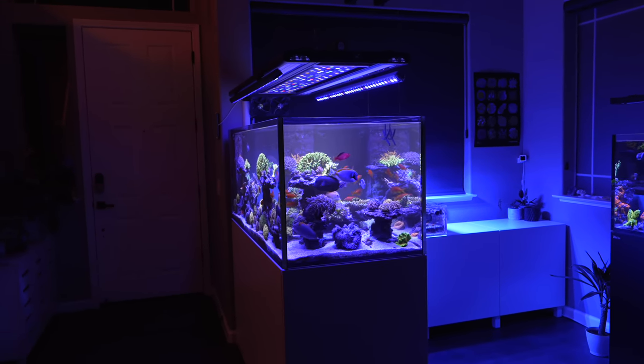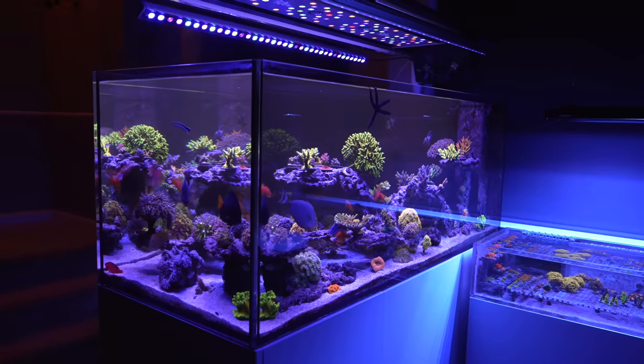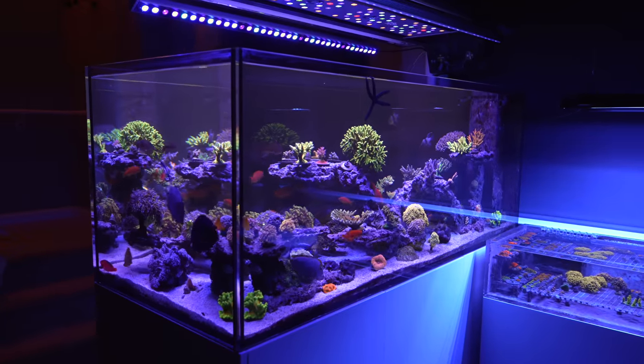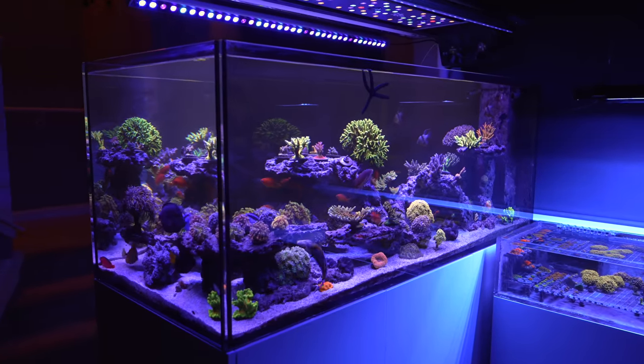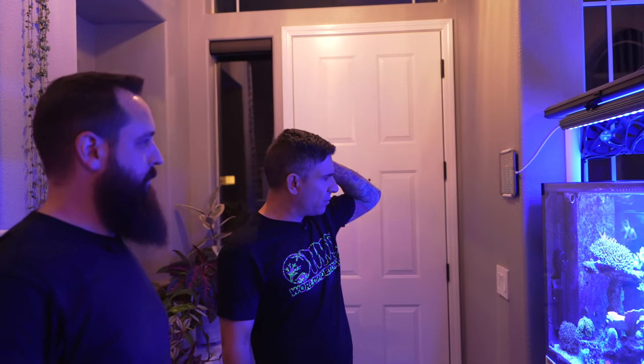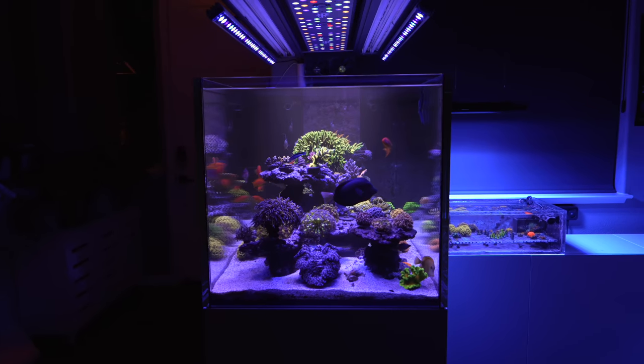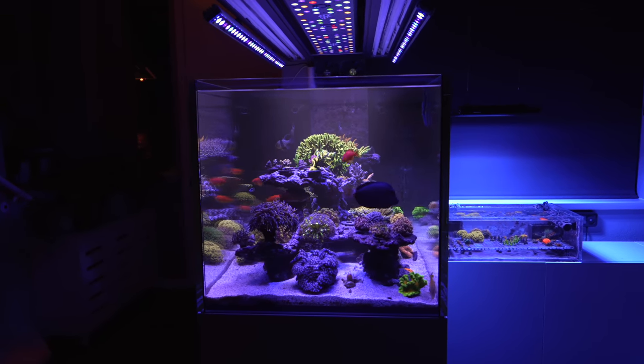It's the Waterbox 62-6, so it's 186 gallons, and it has a 20-gallon frag tank plumbed into it. That's the frag tank over there on the other side. The dimensions — just by looking at it, roughly 60 by 26, and maybe 24 to 26 inches tall. It seems pretty tall.